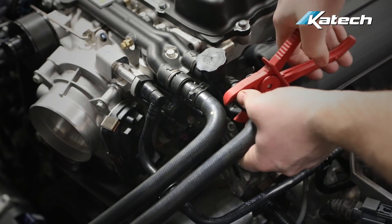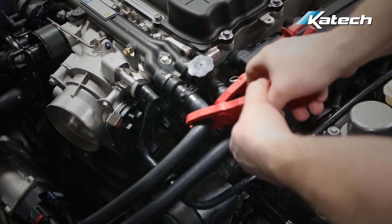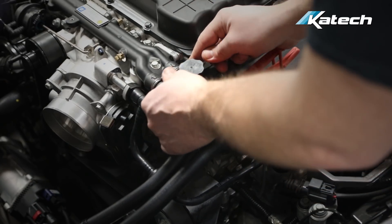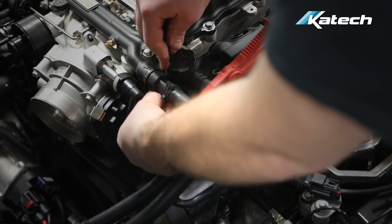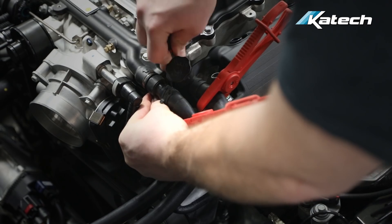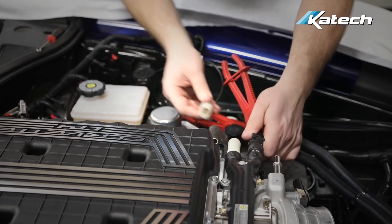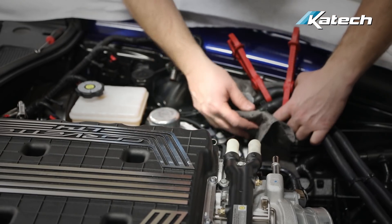Once again we're using plastic clamps to clamp off these intercooler lines to prevent coolant from spilling. Remove the retaining clip that holds the connector for the coolant line to the coolant manifold. We like to cap the coolant manifold here to prevent coolant from spilling when removing the supercharger. Now you can set the coolant lines off to the side.